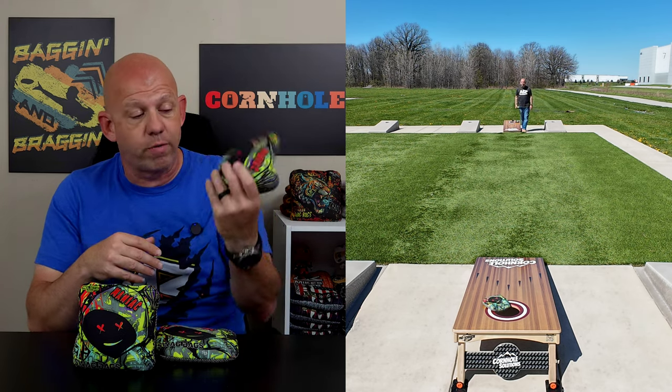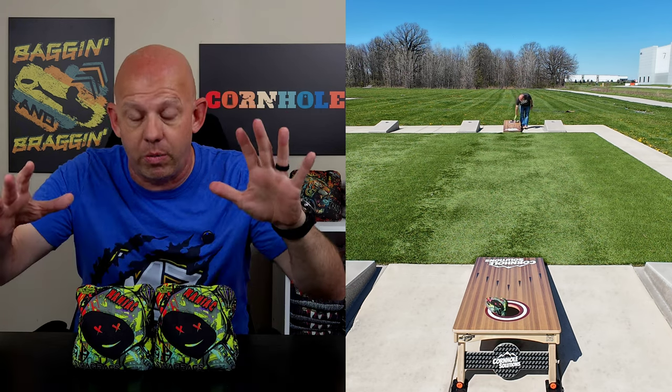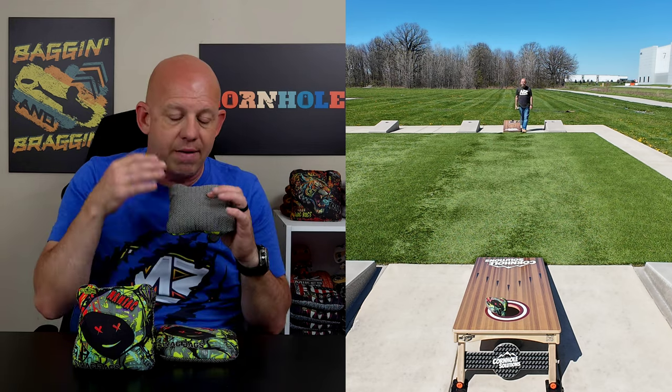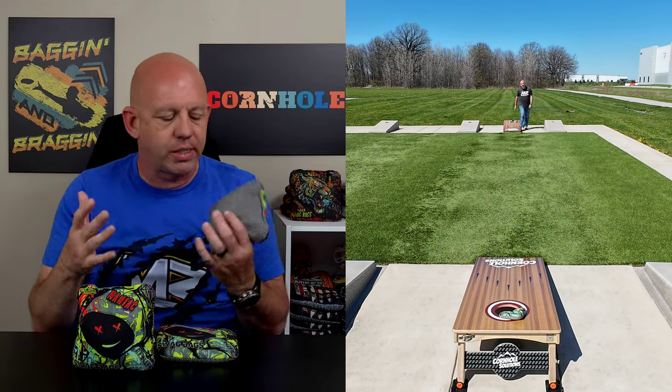These Maniacs are ACL stamped for 2024, so if you're playing ACL events, you can throw them. Let's go ahead and dive in and talk about playability. It's a very versatile bag, as I mentioned, and really the beauty of this herringbone is everything that you can do with it — it does everything really well. There's not a lot of weaknesses to it.